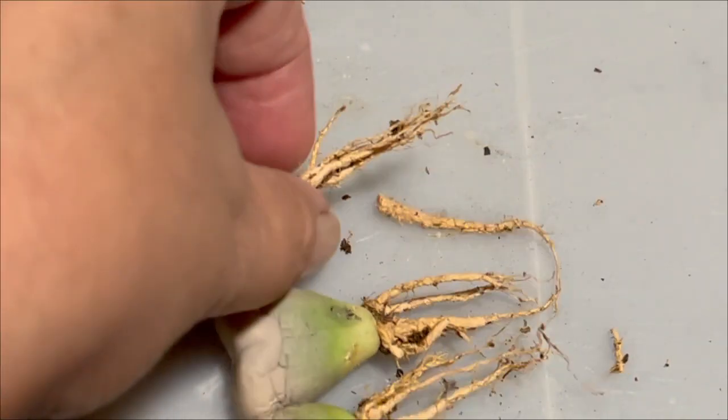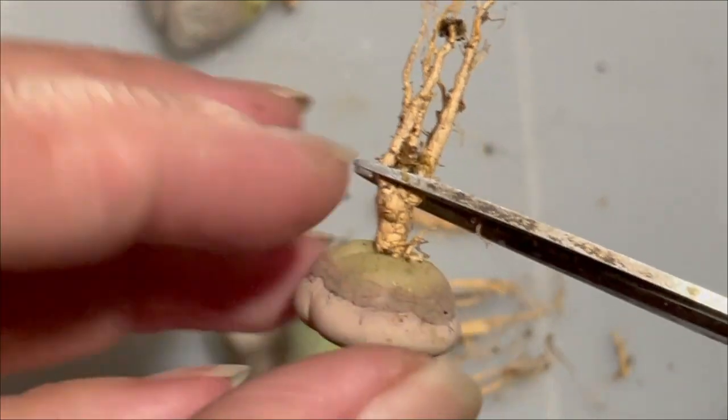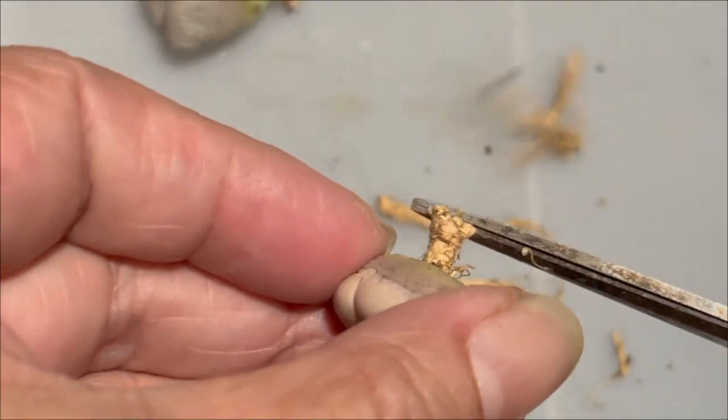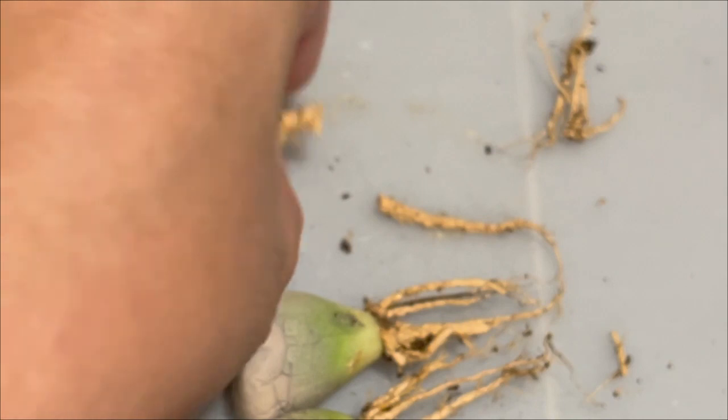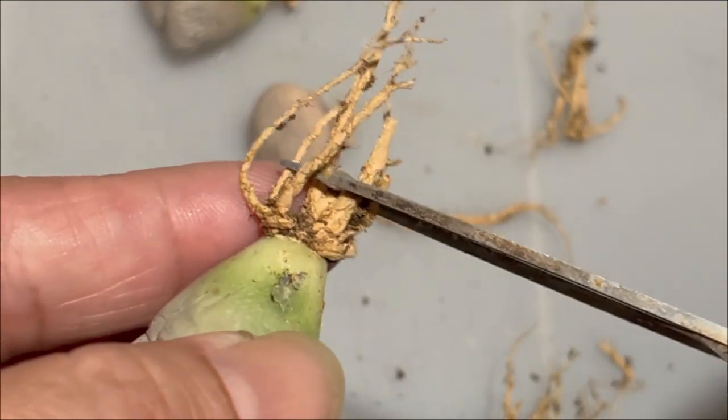I'll do the other one as well. This is the main root, so I've cut there too. Same goes for here.